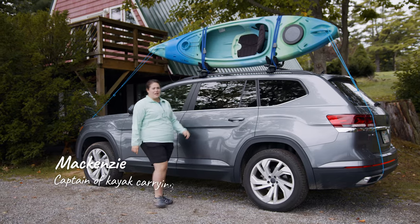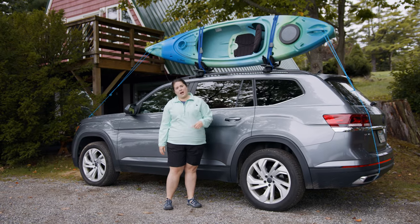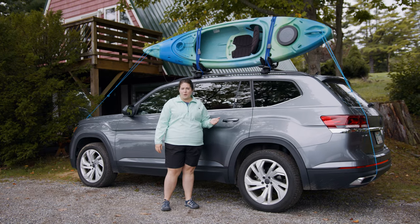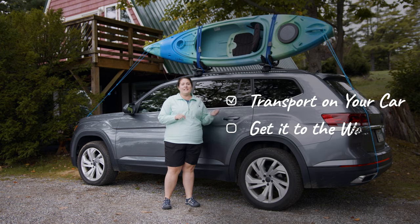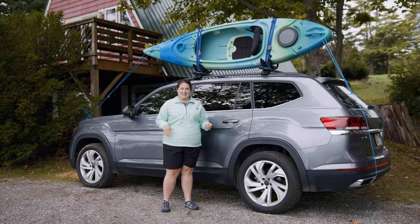Mackenzie here. You've got this brand new, shiny, beautiful kayak. Now you just have to figure out how to get it from your house to the water. So we're going to go over some quick and easy tips on how to transport your kayak using your car and getting it from your car to the water safely and quickly. Let's get into it.